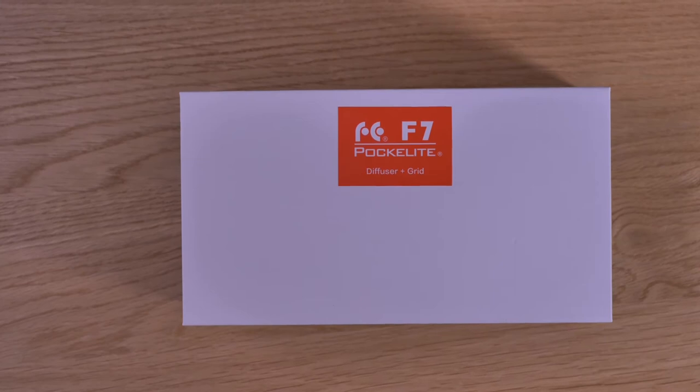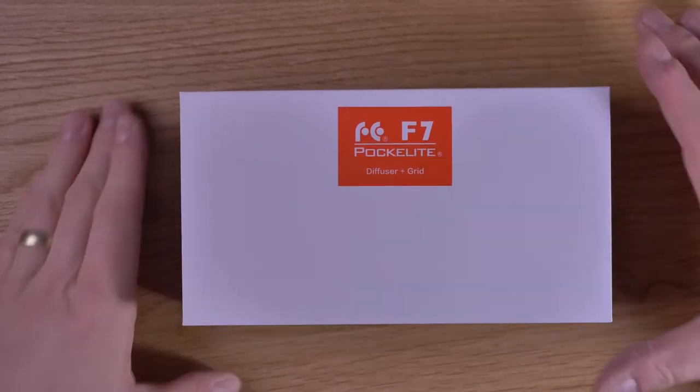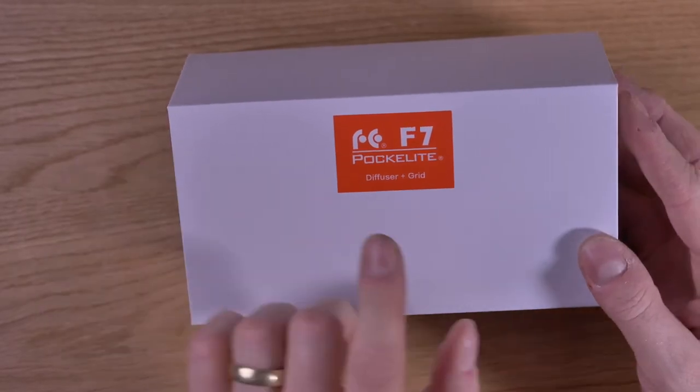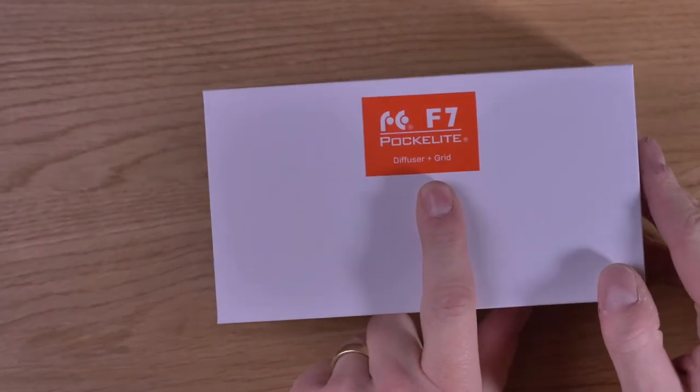So let's unbox this again. Okay, here we go. The Falcon Eyes F7 comes in this white box. It's called Pocket Light and it comes with a diffuser and with a grid, so that's a combi package.